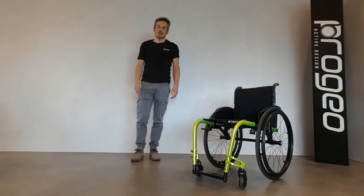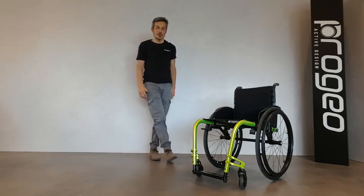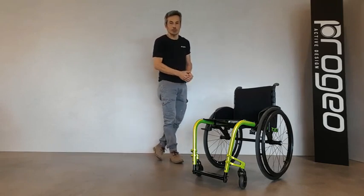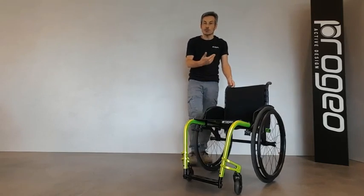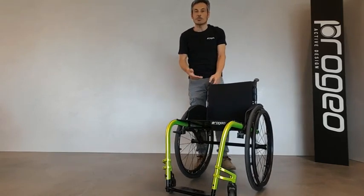Hello everyone, I'm Francesco Barbone, product specialist at Progeo. Today I'm going to show you the ultralight active wheelchair Joker — a rigid frame model that never stops amazing.